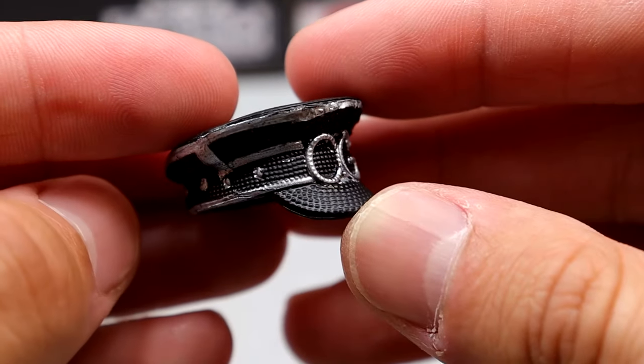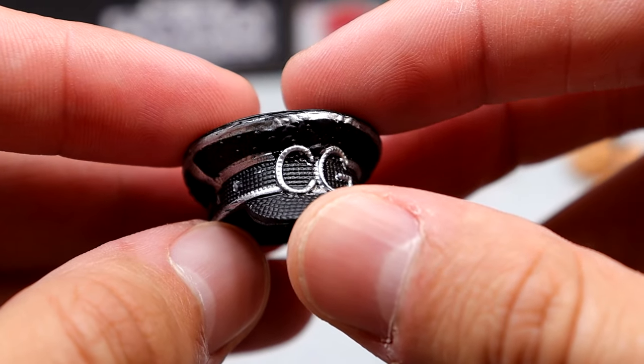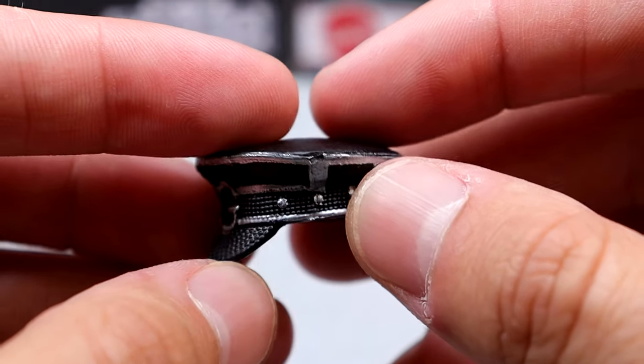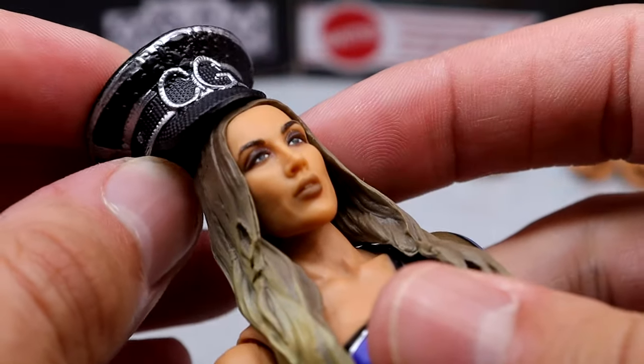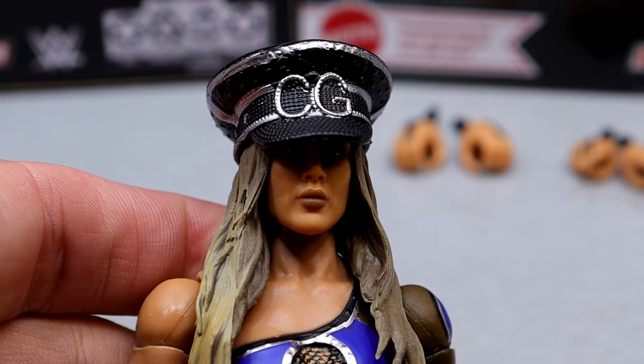You do get the Chelsea Green hat here with the CG on it. The paint is a little splotchy — some inaccuracies with the studs and whatnot. I wish they could have gotten some more shine in there rather than being so flat. But it fits the figure pretty well when you bring in the head sculpt and plop that on there. It looks pretty good, so that's really all you can ask for.